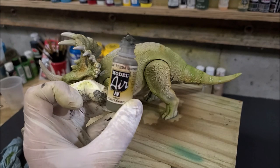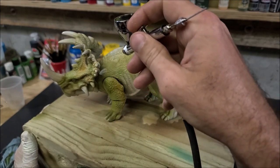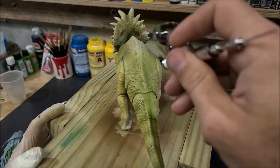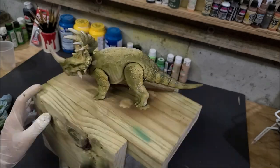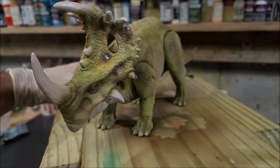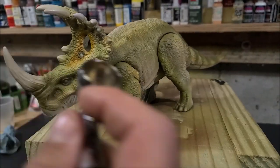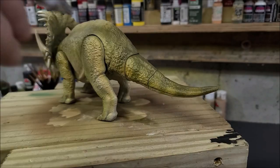Next up, going in with forest green — a darker color green — picking out more random spots on the figure. I want all kinds of different colors underneath some of these scales when I dry brush them. This is going to be the final darker green before I start dry brushing all the scales. Now I'm picking out the little patterns on the frill to give me a general idea of what I want them to look like. I'll fix them later, but I'm using a little light army brown and some opaque Creotex white to pick them out.